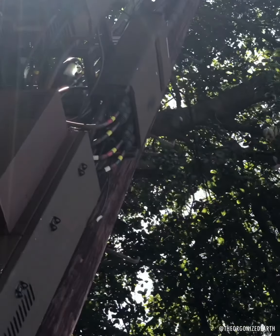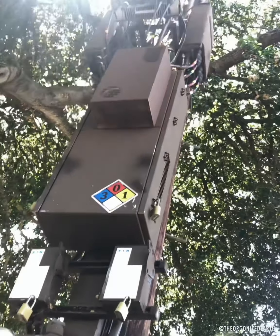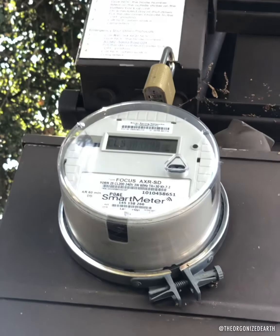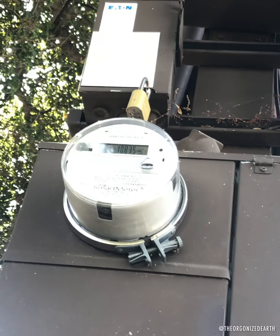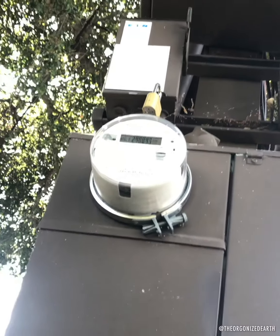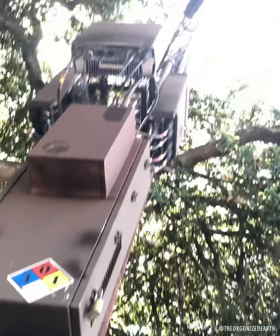It goes all the way up there. It's a good thing that it's around a tree, because those will impede millimeter waves. In a neighborhood full of trees is generally good. I need to get a better radiation detector — there are some good ones. The one I have, the Trifield 100 XE, is only for smart meters and the home, so it might measure the smart meter but not the actual 5G frequencies.